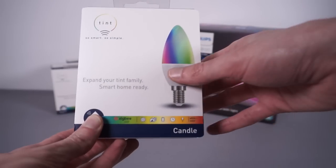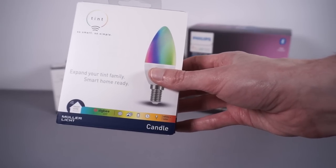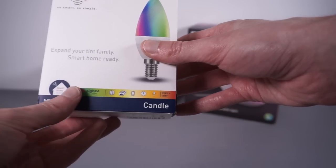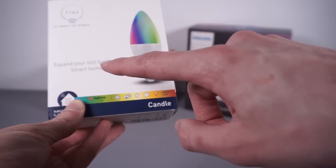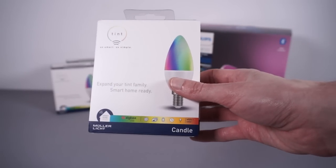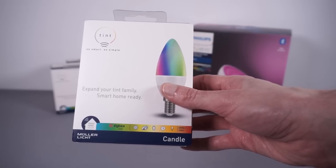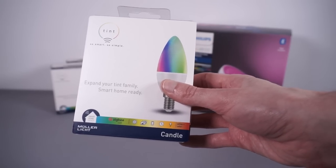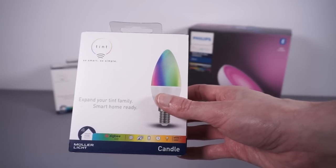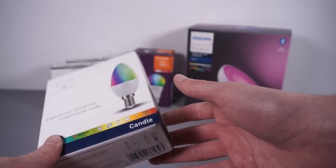You do need to be careful on Amazon — if you search for 'Zigbee bulb', half the listings will be Wi-Fi bulbs that Amazon just shows you for some reason. So you've got to make sure you are buying a Zigbee bulb. Things to look for: if it says 'no hub required' it's probably a Wi-Fi bulb, or if it comes bundled with a remote control, make sure the bulb is Zigbee and not a generic 2.4 GHz RF bulb.